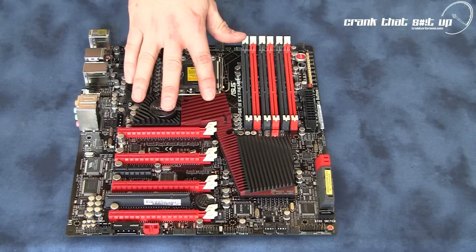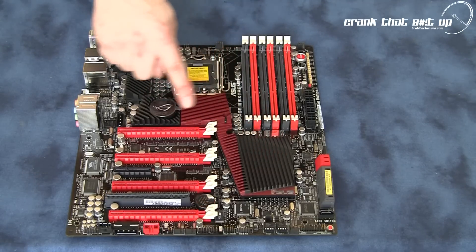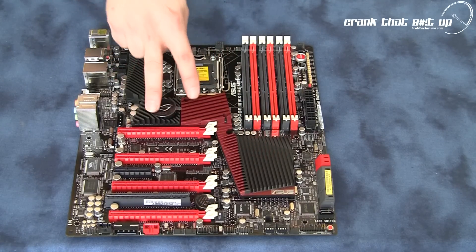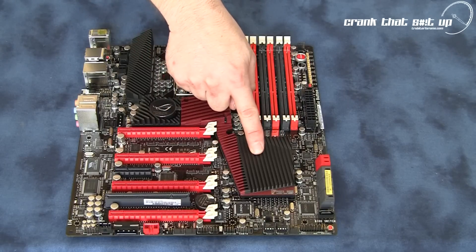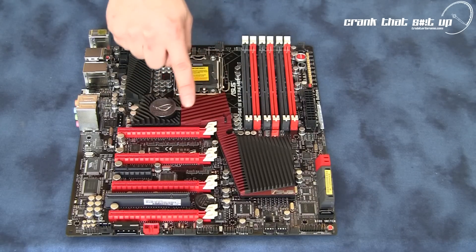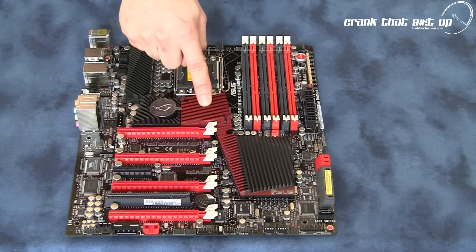For onboard cooling, this motherboard has a huge heat sink and heat pipe assembly that cools the voltage regulators, north bridge, and south bridge. You can also hook up the optional accessory fan in place of the passive heat sink.